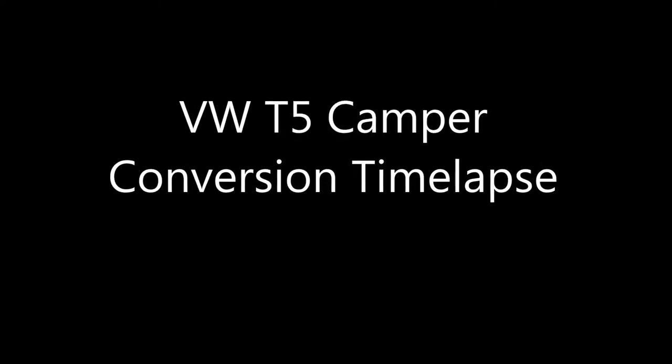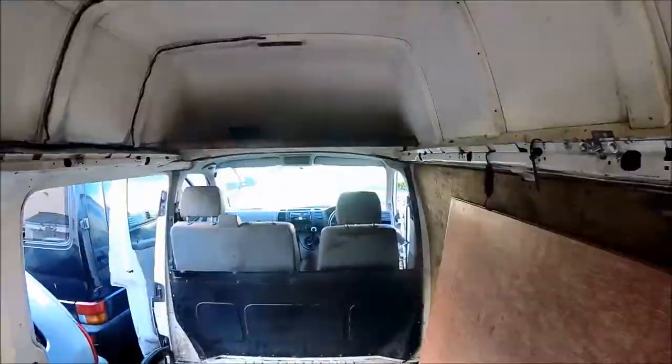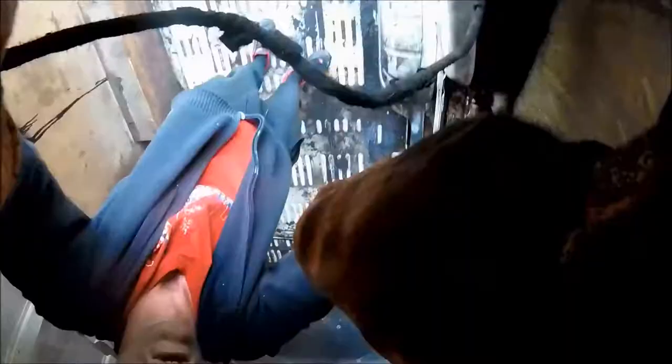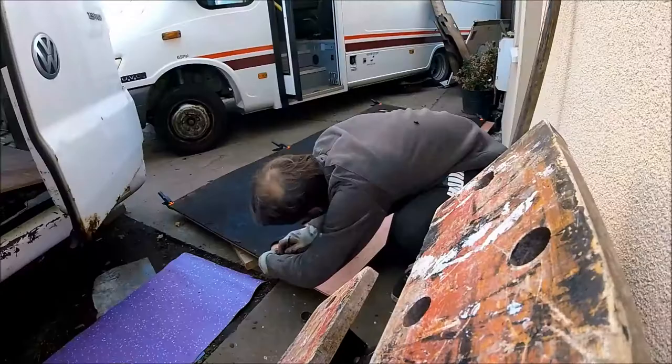The VW T5 Campervan Conversion Timelapse. First things first, the bulkhead needed to be removed. As you can see, the flooring was extremely dirty - it needed a full jet wash and a full scrub, but it came up really nicely after some elbow grease.